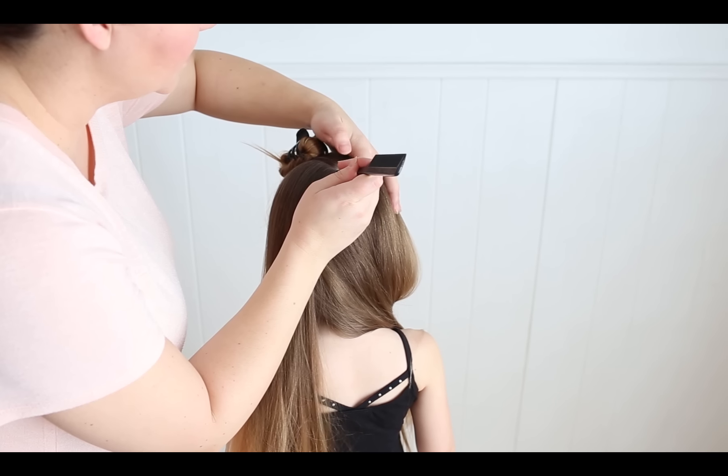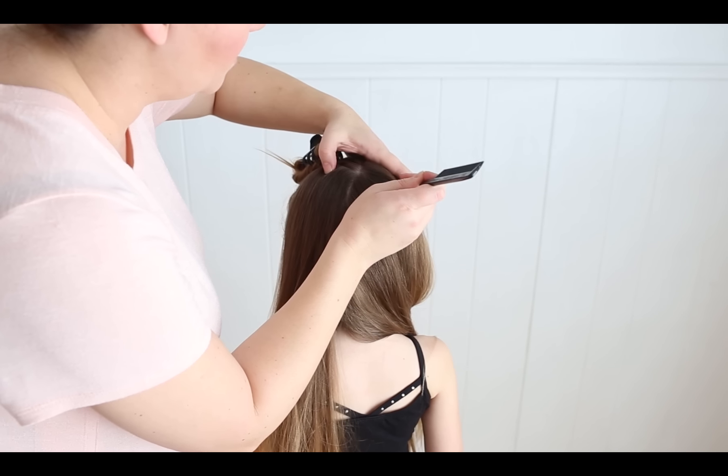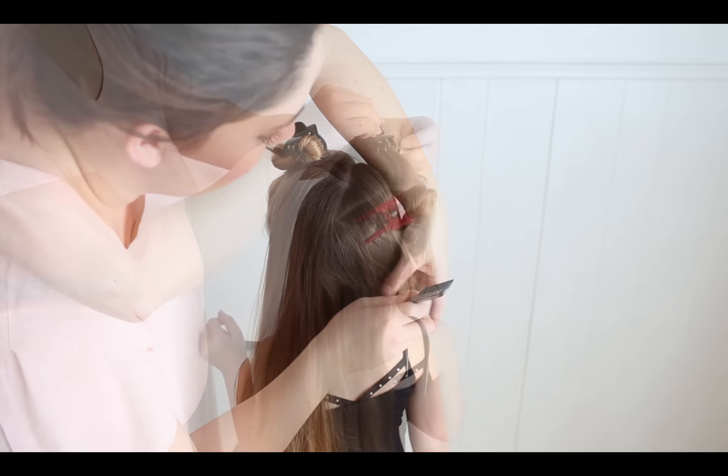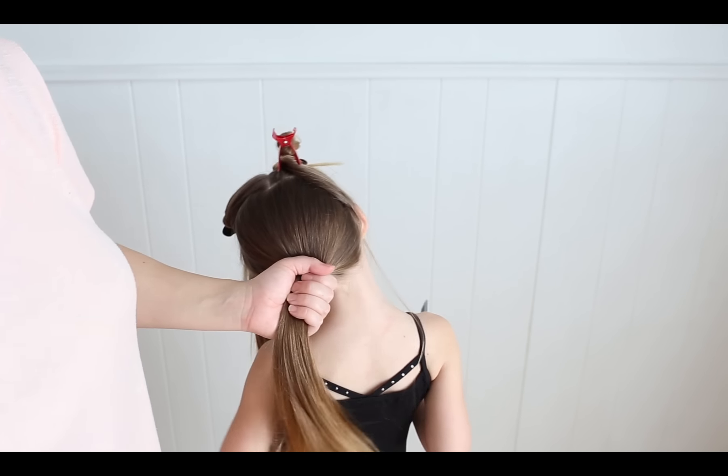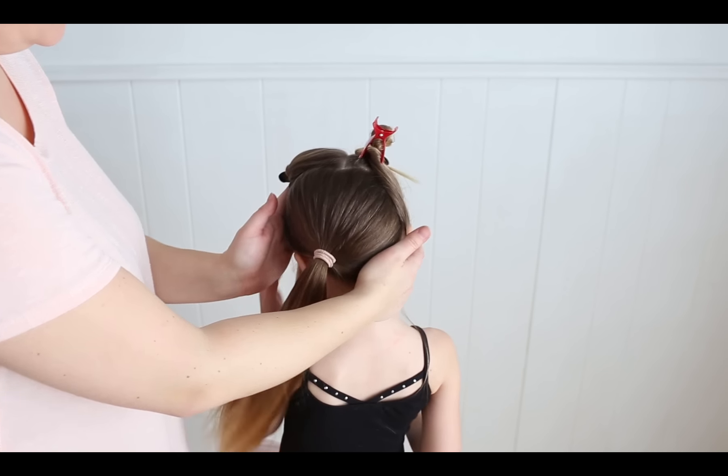I'm going to repeat the same thing on the other side. Make sure it starts at the exact same point, go up and around to the ear. Take all the rest of the hair and go ahead and put it in a nice tidy ponytail, just to hold everything out of the way.